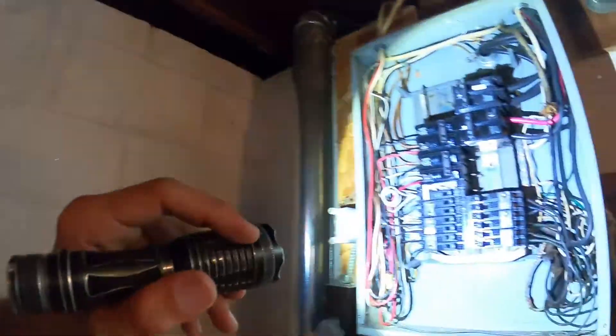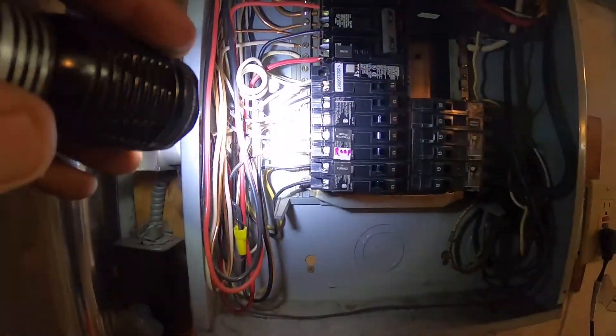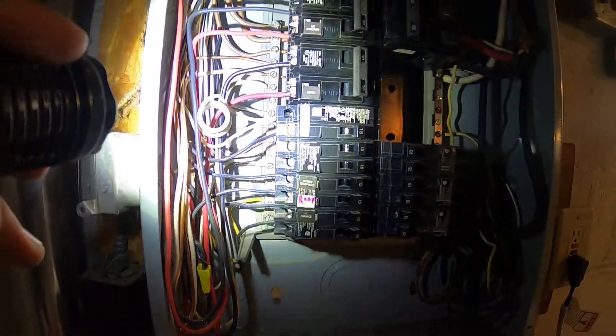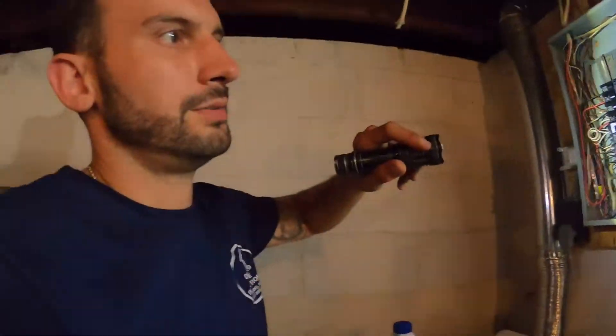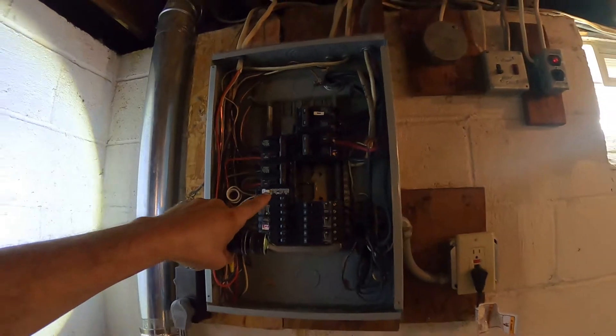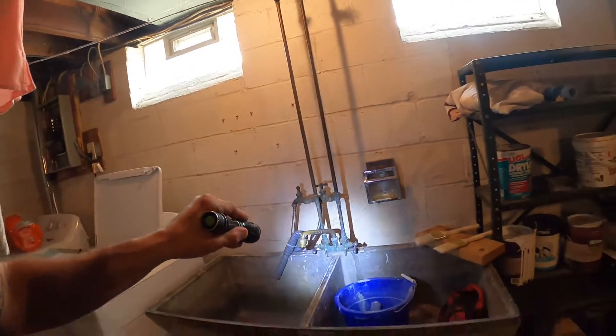The only two nitpicky things would be considering replacing this 20-amp tandem breaker with a 15-amp, and also you're really not supposed to have a neutral and a ground under the same screw on that bus terminal — very minor, I only see about two of them combined under one screw. I don't think I'd even worry about calling an electrician for that. The GFCI breaker for the garage tested and reset properly, so there's very little to complain about in this panel besides those two minor items.